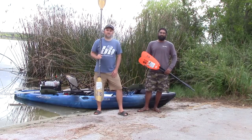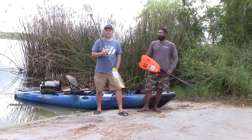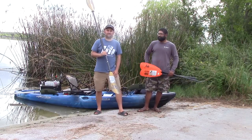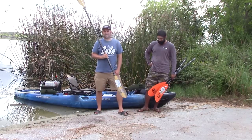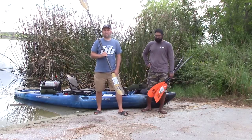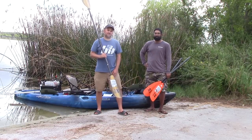Ryan and Marcus here with Bending Branches, here today to talk to you about the Angler Series of paddles. It's the number one selling kayak fishing paddle on the market. Bending Branches is the first company to develop a series of paddles specifically for the kayak angler. There are four paddles in the line, and Marcus and I are going to talk to you about the differences between those paddles.